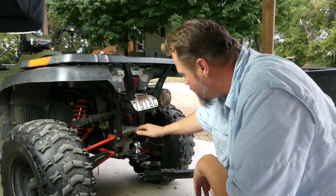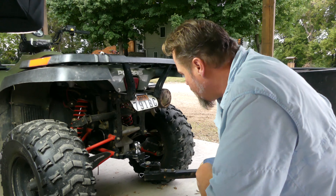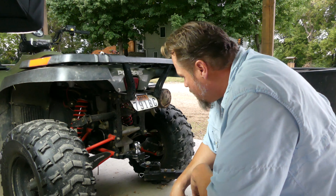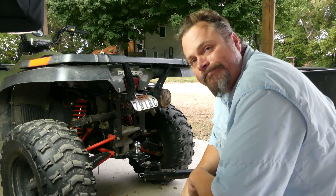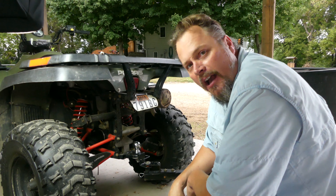Here it is in action. I've got this little spreader with the clevis hooked up to it, and I can still put a ball on there when I'm done hauling this. Mission accomplished.